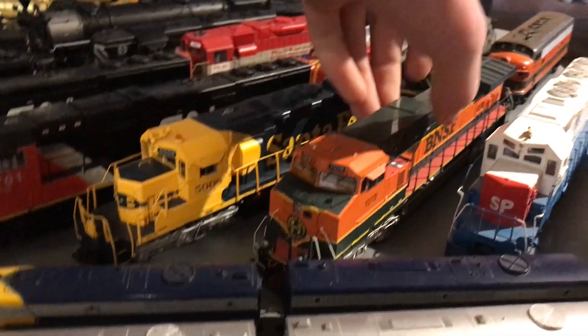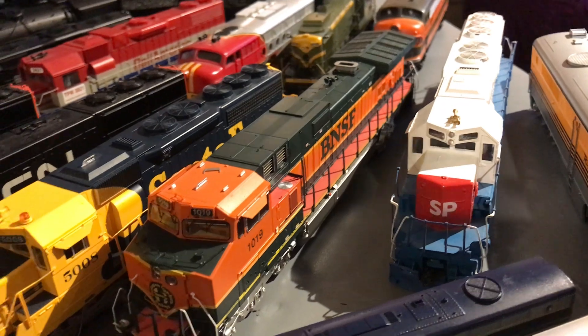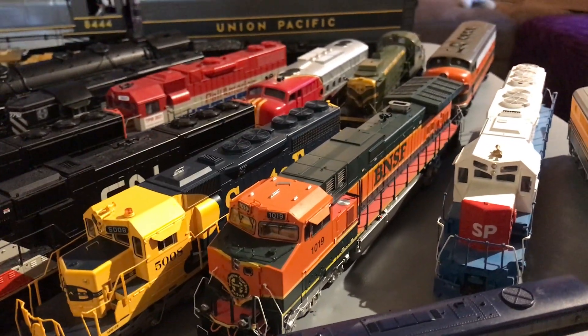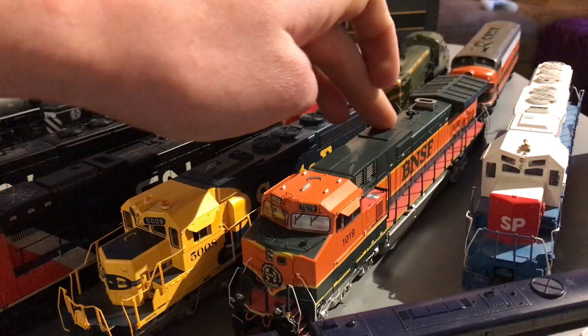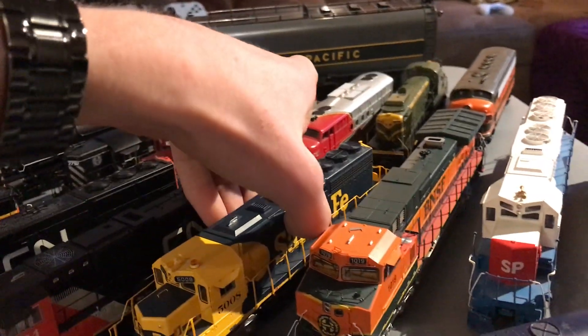The newest HO-Scale diesel electric in my collection is our Scale Trains BNSF H1-9. I love this thing a lot. Yes, there's a part that fell off, but I love this thing so much — even though it cost me basically all my money and I'm broke because of it.